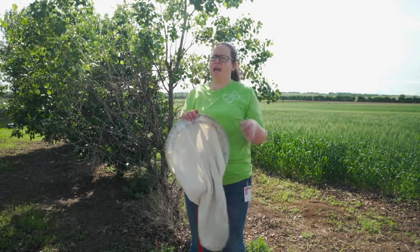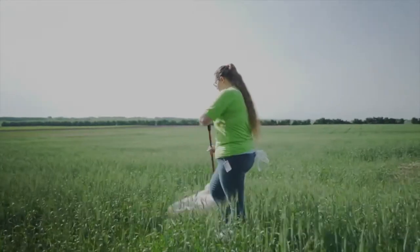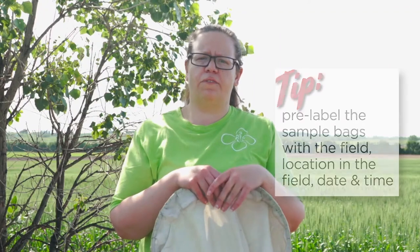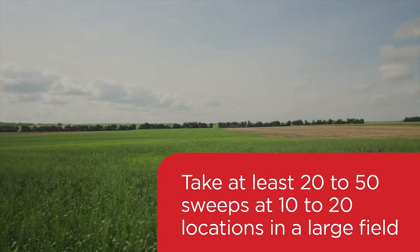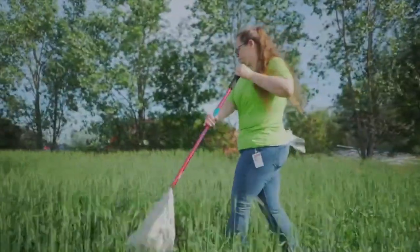One way to scout is to go out into the field with your sweep net. The protocol for sweeping is to take a 180-degree arch in front of your body as you're walking through the field. The larger the field, the more sample locations you should take — generally at least 20 to 50 sweeps at 10 to 20 locations in the field.